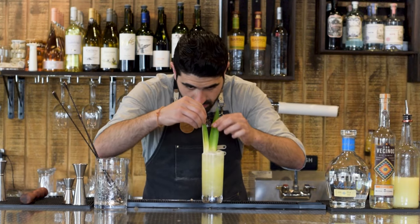Lock up the tin and give it a couple of good shakes. Grab our chilled Nick and Nora glass, pop open the tin, and double strain into our glass — a such a pretty color. The last two key ingredients are a pinch of cayenne pepper over the top and a pinch of salt over the top. Let's give it a sip.